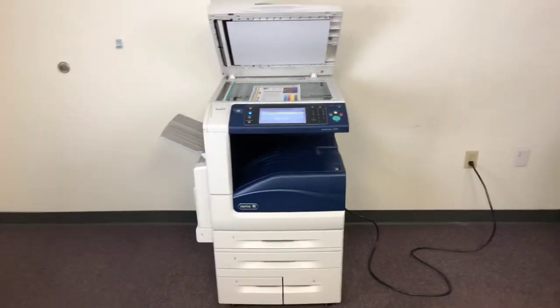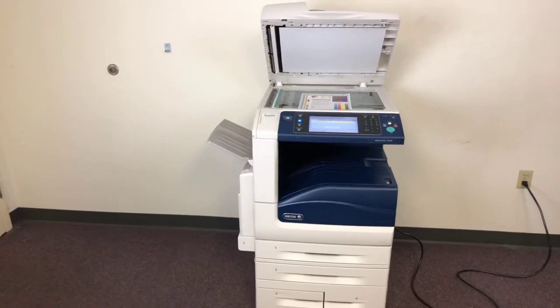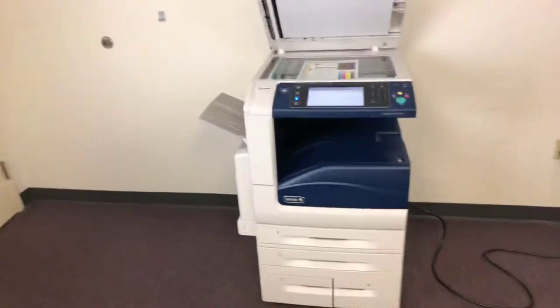This machine is a Xerox WorkCenter 7830. It's a 30 page per minute multifunction color copier with network printer, network scanner, and it also has fax. It's got five paper trays — four in the front plus the bypass on the left.